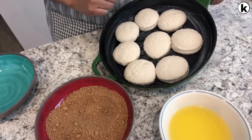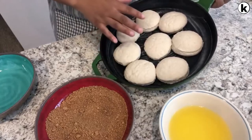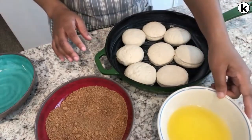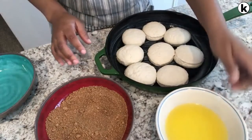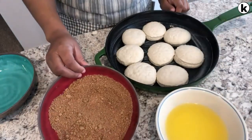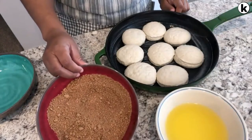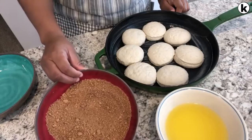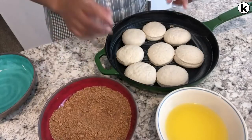I have eight biscuits — you can use eight to ten biscuits, however many will fit in your casserole dish. I have one stick of unsalted melted butter, and in this bowl I have some brown sugar, nutmeg, and cinnamon. I will make sure to link the recipe in the description box so you guys can have it.